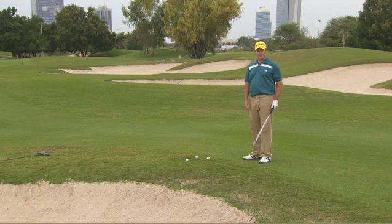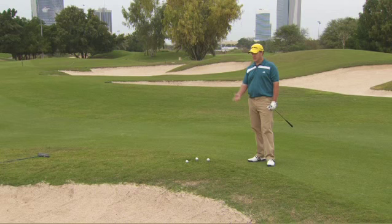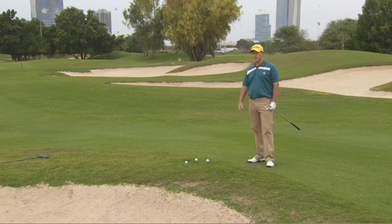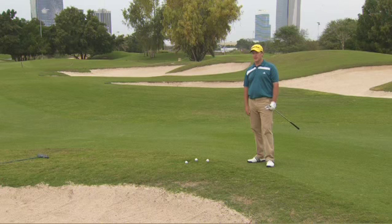Hi, I'm Marcus Fraser, European Tour Professional. I'm going to show you how to hit a flop shot. As you can see, we've got a bunker in front of us and water behind the green. We haven't left ourselves in a great spot, but I'm going to show you how to hit the flop shot and get the ball up in the air nice and quick and get it coming down nice and soft.